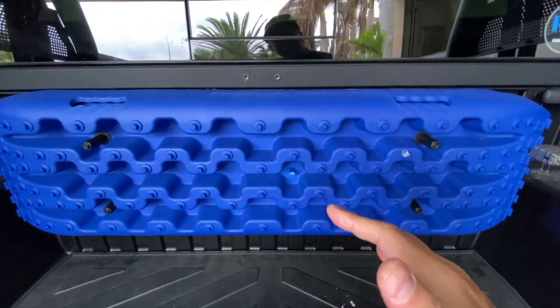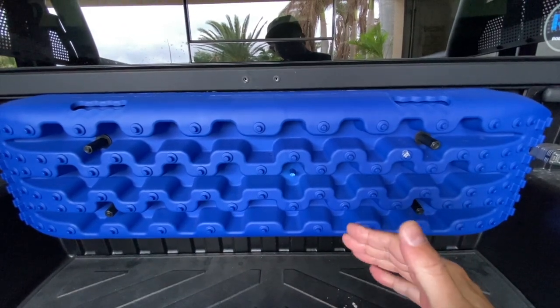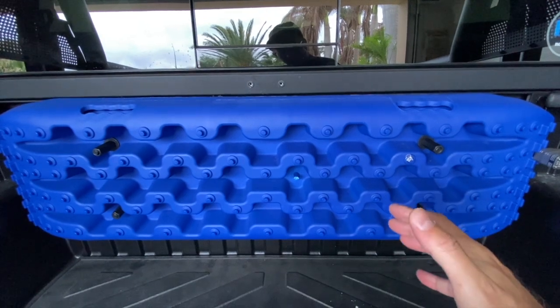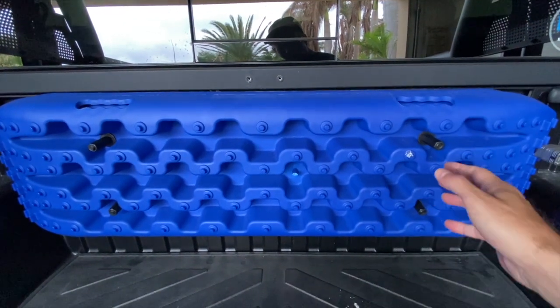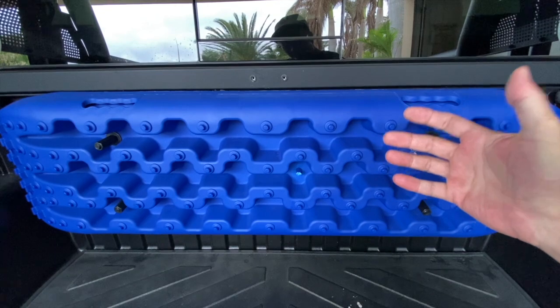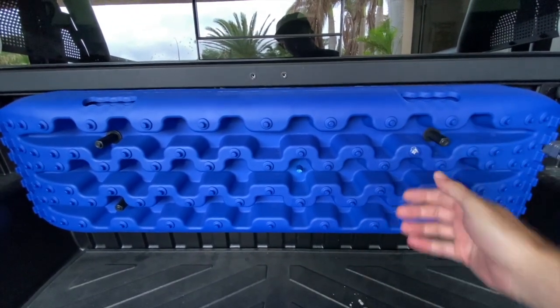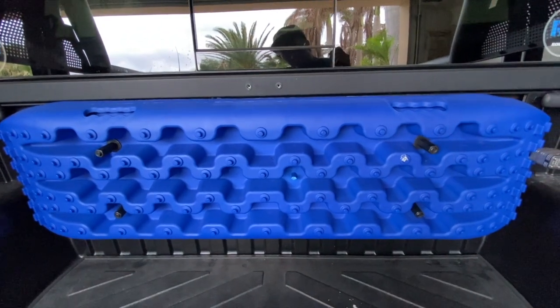If you're out somewhere, you don't want to have to screw around with a tool. You want to be able to just take them off. So I'm going to make a bit of a change here to improve these, so that I can pull them off without having to have some sort of a tool. Let me grab a tool, we'll remove them, and I'll show you what I'm going to do.